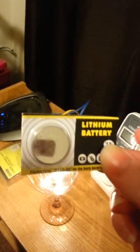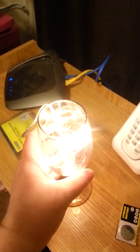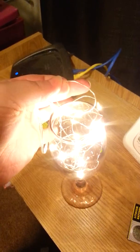They take CR2032 batteries, two per strand. Basically what it is, it's just a small wire with lights on it, so they're really easy to use.